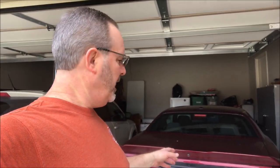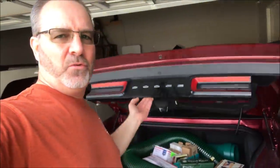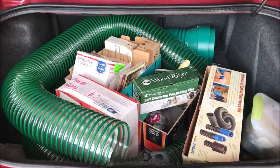Hello everybody, how are you doing? I just pulled back into the garage — normally I back in, but I went ahead and pulled in today because I went to a tool sale and I'm going to show you guys what I got. This is my tool haul.